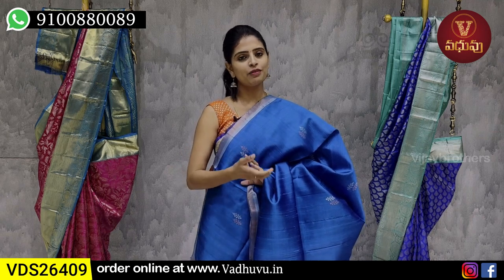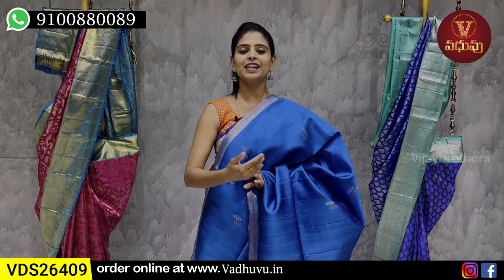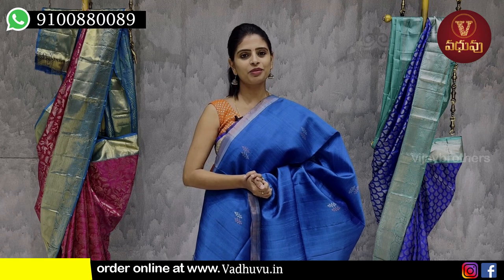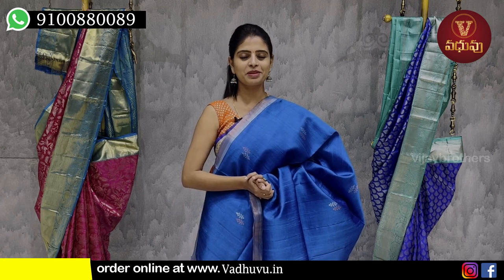You can purchase via WhatsApp or website. If you want, mention your collection in the comments below. Next time I'll come back to you. Until then, keep smiling. Take care. Bye-bye.